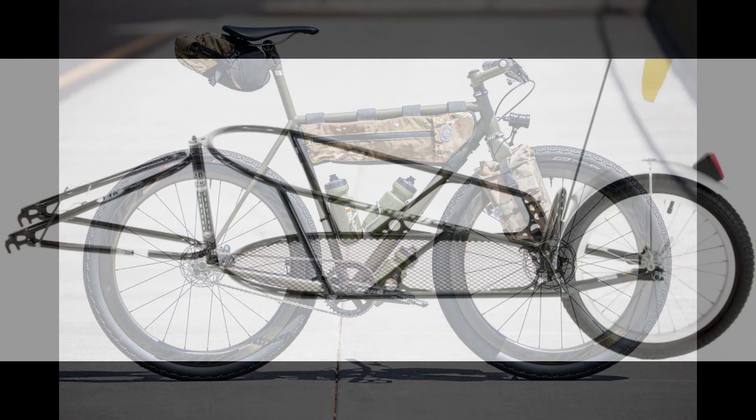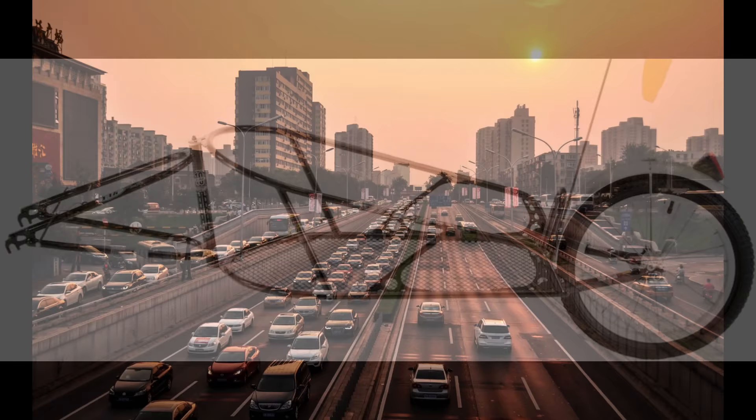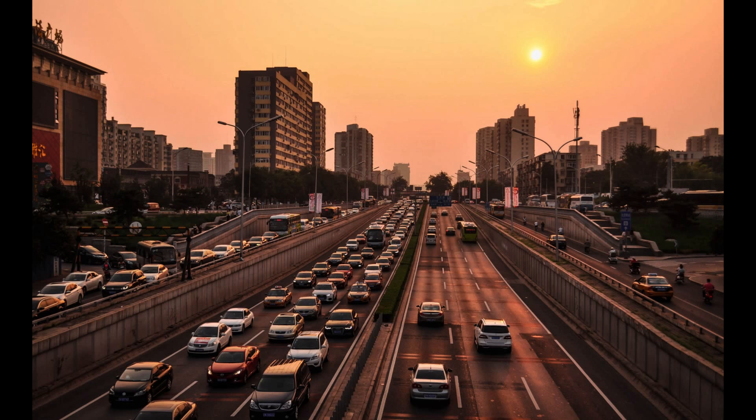The lighting kit would come in handy and you can even attach a trailer to it for some additional storage. It would also serve well as a get home bike in case there is some kind of emergency or disaster which causes the roads to be blocked.